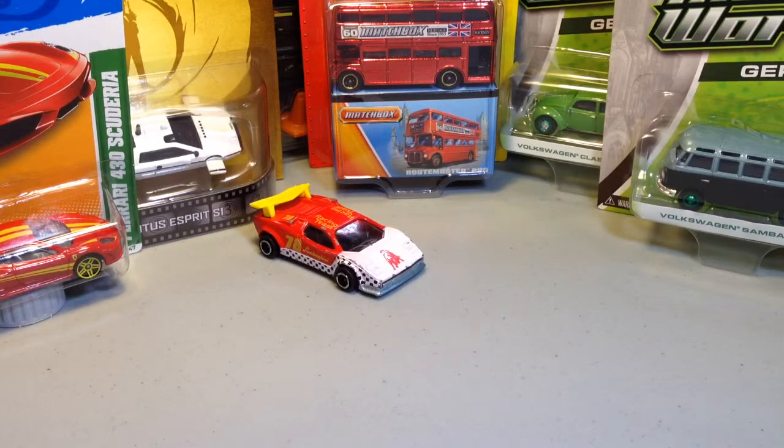Hey guys, it's Ezzy once again. Decided to release videos a little bit more quickly and perhaps take a little bit less time talking about what are effectively toy cars. I don't think I'm funny enough to have a five-minute video on one little toy car.